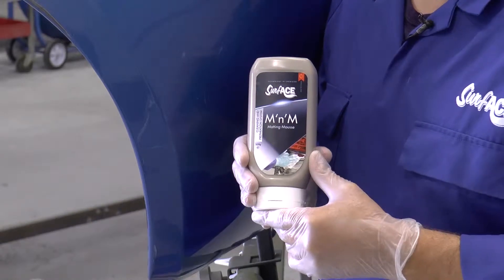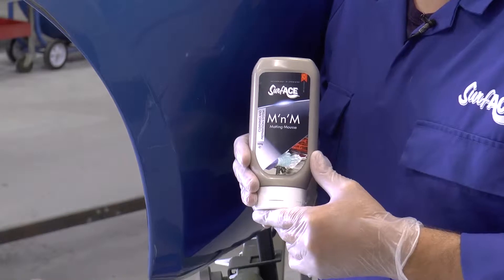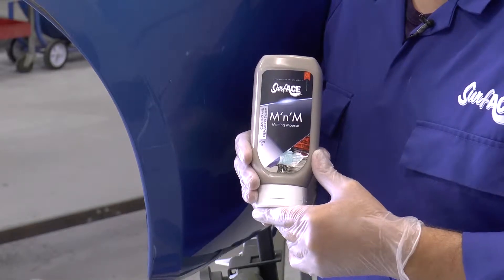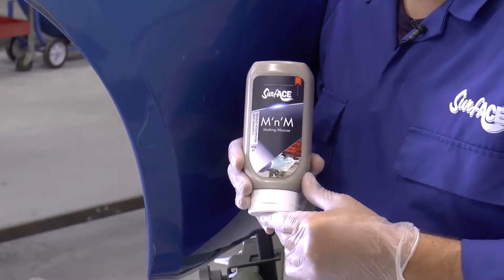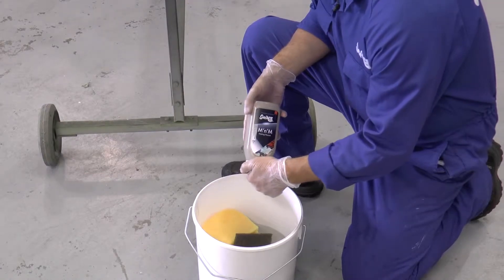M&M is a triple action product. It cleans, degreases and abrades surface areas prior to paint. It delivers a uniform matte finish, it's anti-static, water-based and foams, offering cost in use and also surface lubricity for easy working. Now I'll show you how to use it.